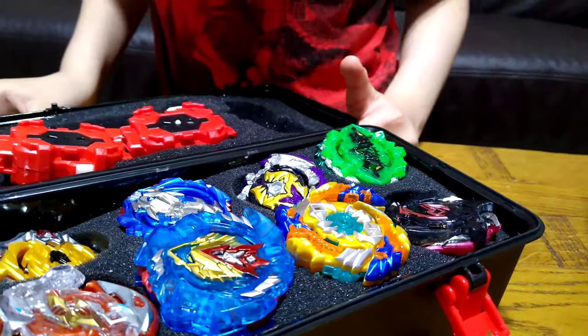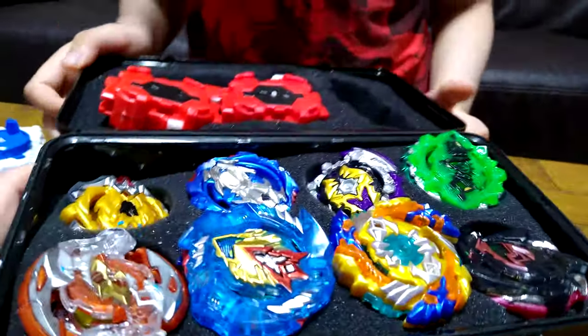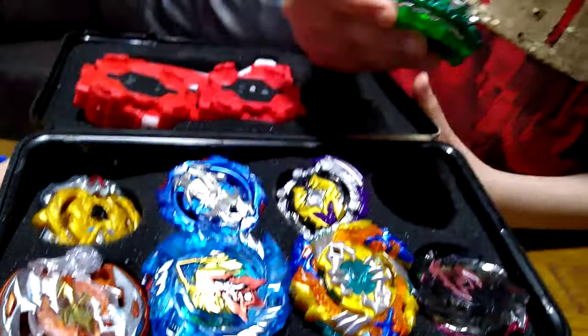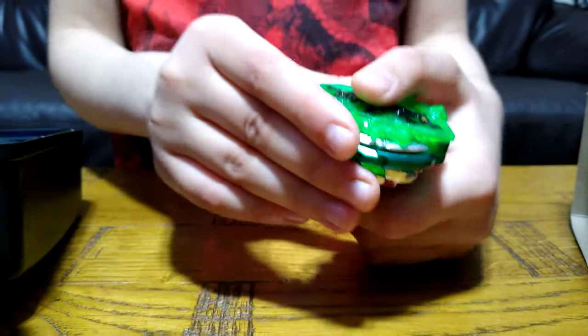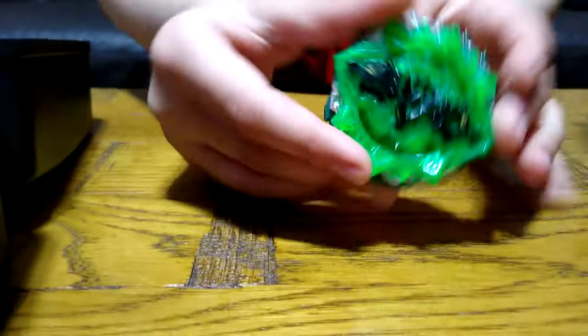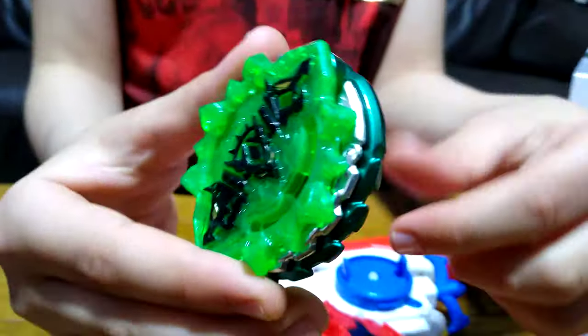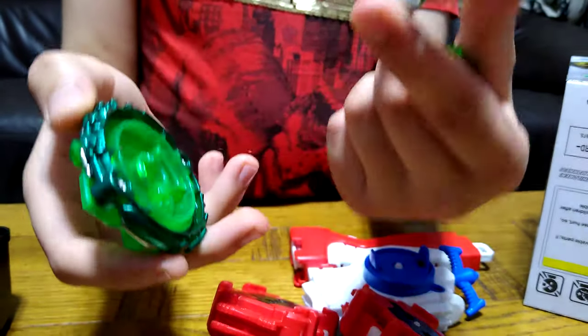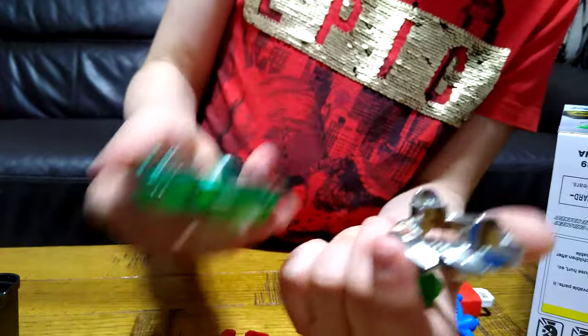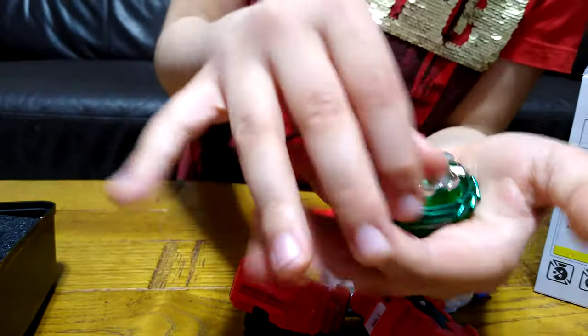Wow, these Beyblades are just amazing. Oh, it's shiny! So here it is — I've seen this Beyblade before but I don't know what it's called. Most of these Beyblades' names I don't know. As you can see, here is the Beyblade — it's green, it has chrome silver, and it obviously has three parts. My favorite part is this; I also like the chrome silver.